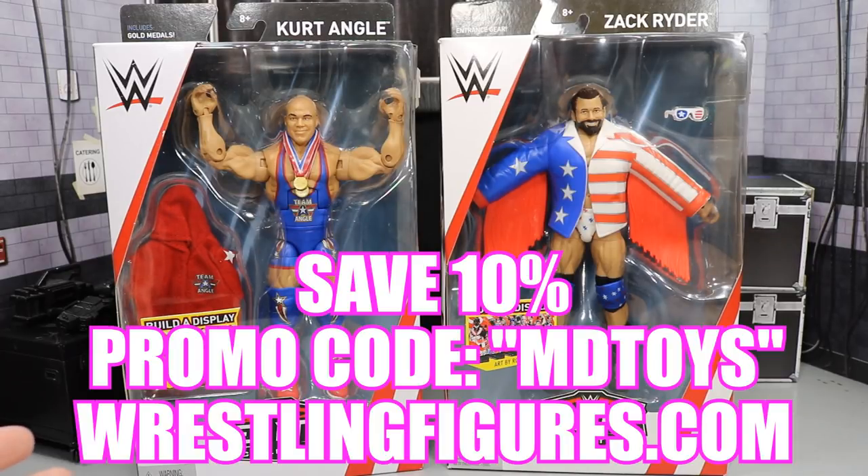If you would like to pick either of these figures up, you can do so at ringsidecollectibles.com. Use the promo code MDTOYS to save yourself 10%. But now that that's squared away, let's crack these open.